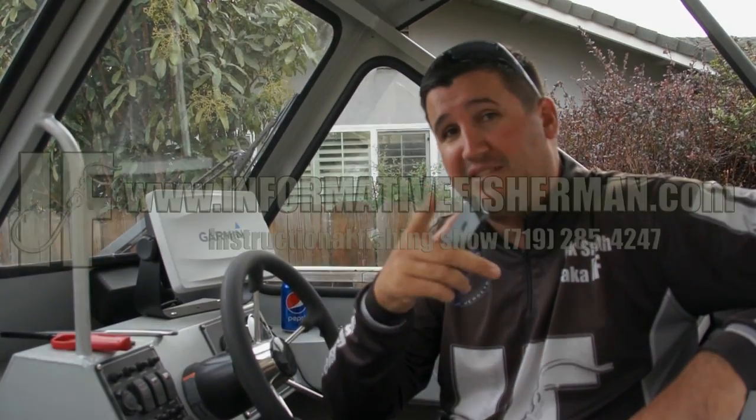Thanks for calling in Homar, hopefully those tips helped you out. Well, that was pretty awesome of the callers to call in — I didn't have much time today but if you guys like this we'll do it a whole lot more often. Make sure to go to informativefisherman.com and join my email list so new episodes go directly to your inbox. Subscribe on YouTube — we've got a salmon jigging episode coming up, a lot of steelhead episodes, and a lot of crazy things to come. I appreciate you guys watching — best of fishing!